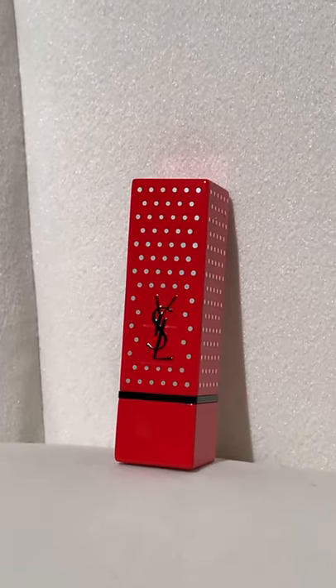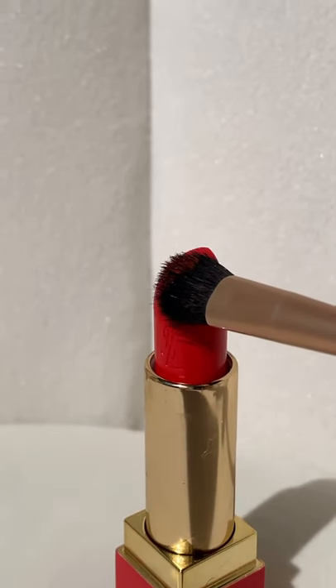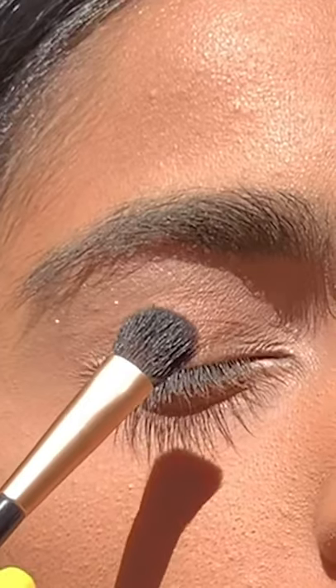If you want to know just how versatile red lipstick is this spring, look no further. First, grab a small flat brush and — before you put any makeup on — use it under your eyes to color correct any dark circles. It's important this is done before foundation and concealer.